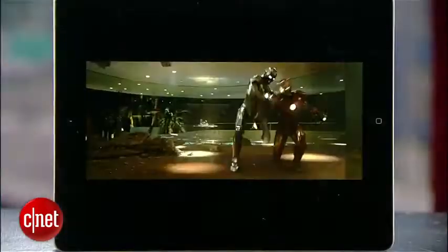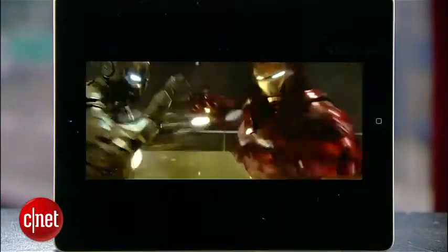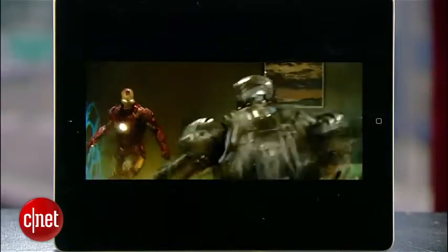So there you guys have it. I'm Brian Tong for CNET.com, and that's how you play the Blu-rays you own on your Mac and your iOS devices. Use it wisely.